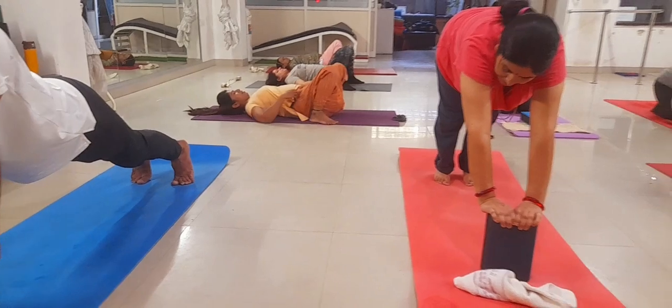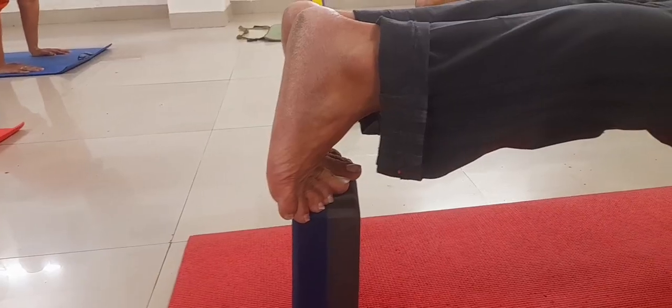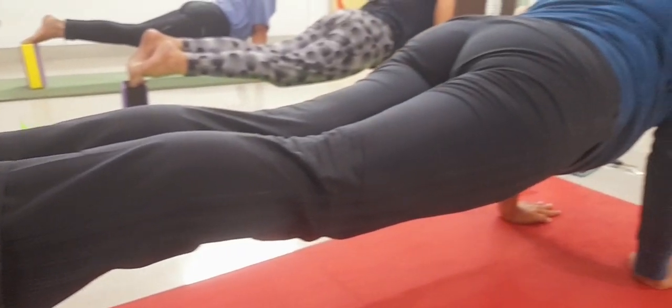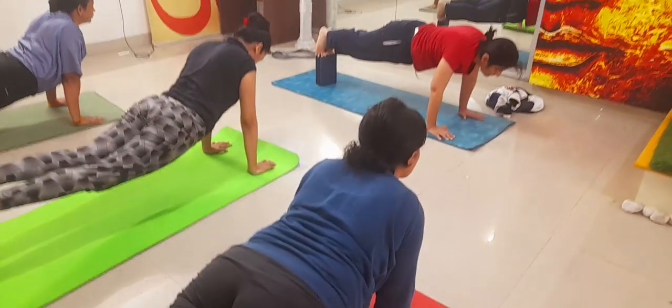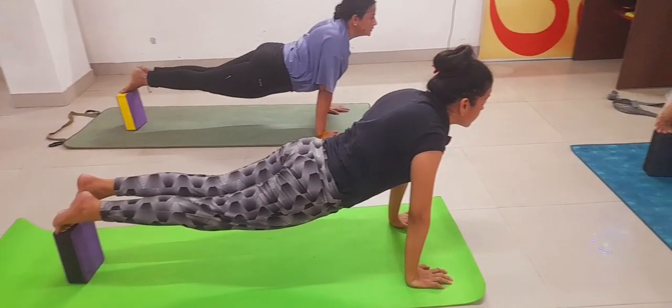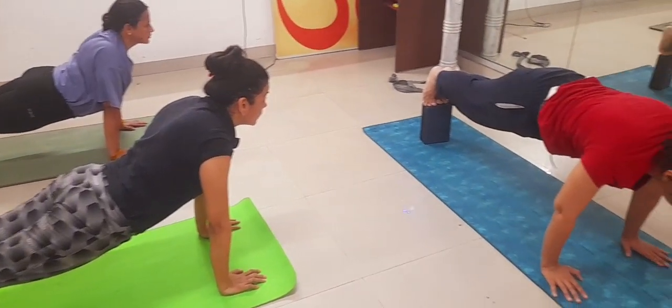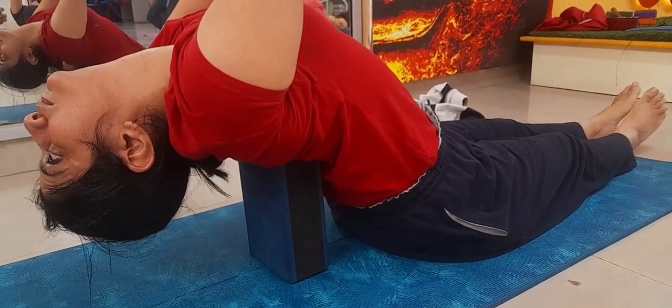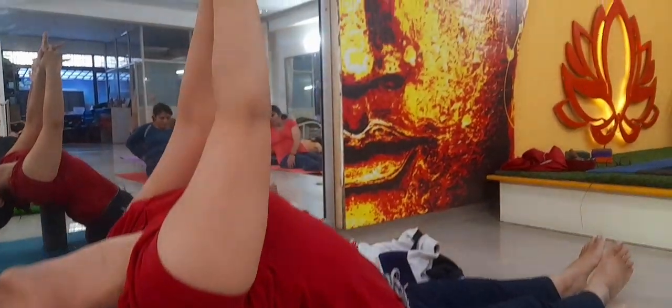Keep your wrist, elbow, and shoulder in one straight line. Make balance there. Now use the brick on your toe and make plank. It is quite challenging but not impossible — you can try it.